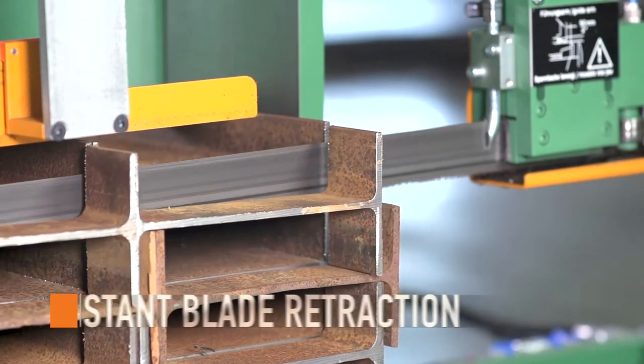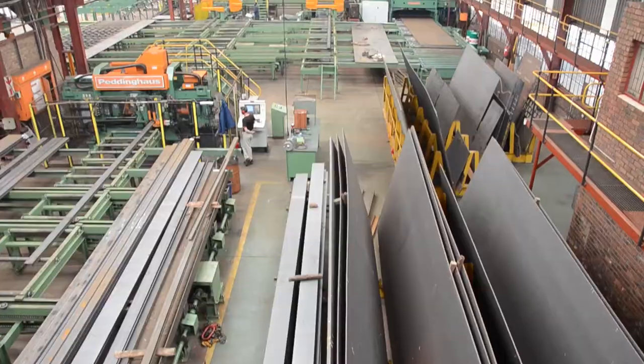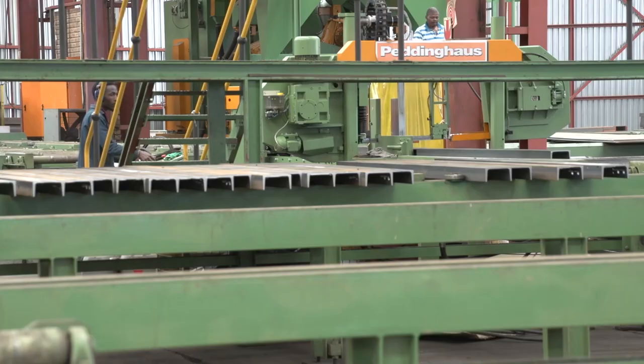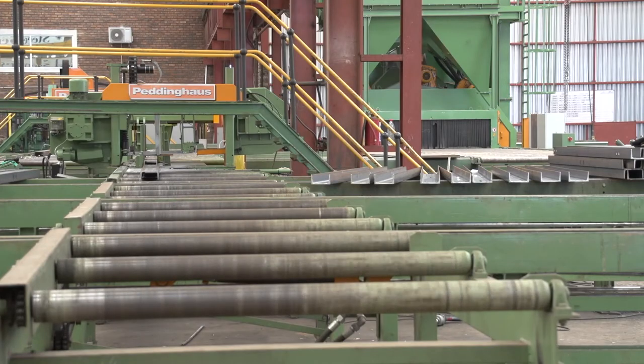Automatic blade retraction initiates once the cut is complete. The smaller saws handle what I would say is 99% of the type of work we do. So what we've decided to do is split the saws and put in two rather than one, because we found that the saw was the bottleneck in the system.